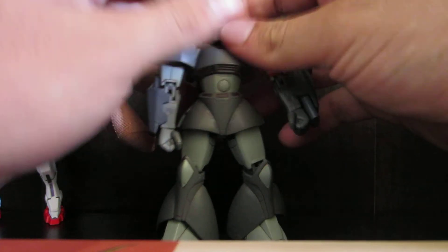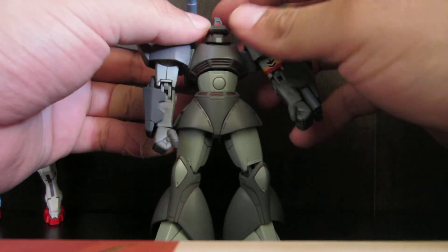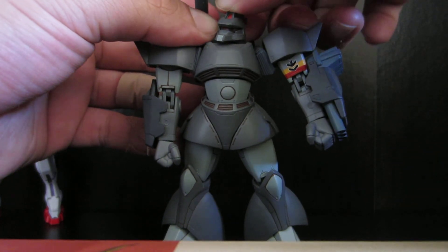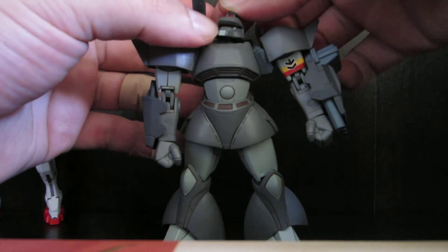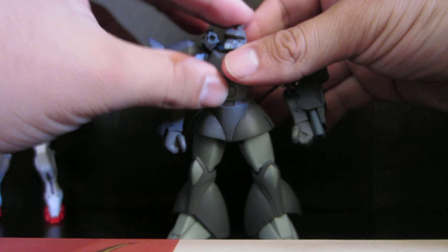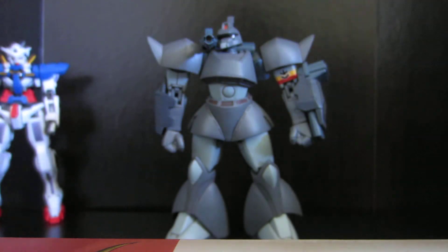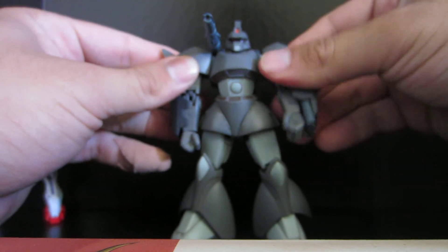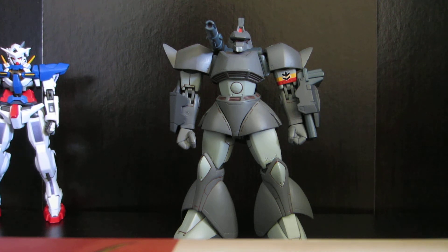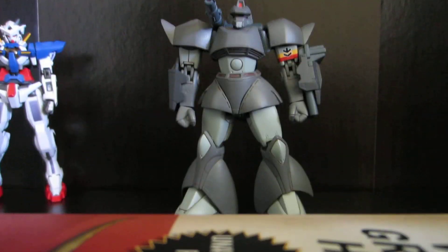I also want to add that the eye slit on the Gelgoog Cannon is a lot better than on the ordinary Gelgoog. The eyeball is visible and stuff. It's a really good figure and you guys should definitely buy it. Anyways, that's been it. Thanks for watching. Hope this video entertained you. Stay tuned for more videos. Alright everybody, take care. Bye.